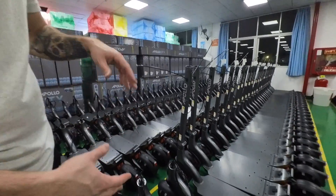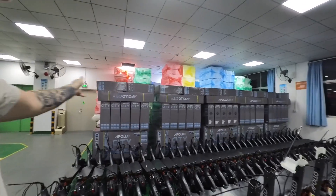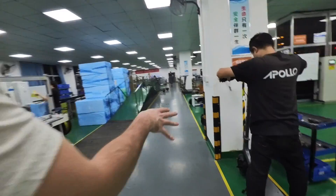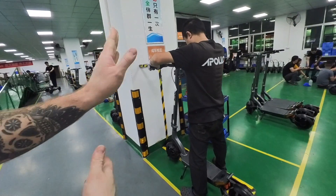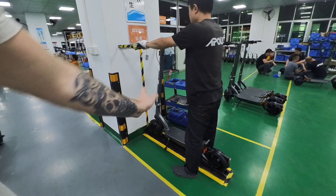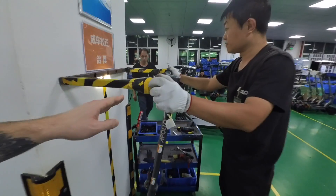They're all semi-assembled here, and the last thing we need to do is put the stem on them and then the headset. You can see we've already packaged most of them — about 100 units remaining. On this step we're making sure the direction is perfectly centered with the headset, and that the welding on the neck and the body is perfectly straight.